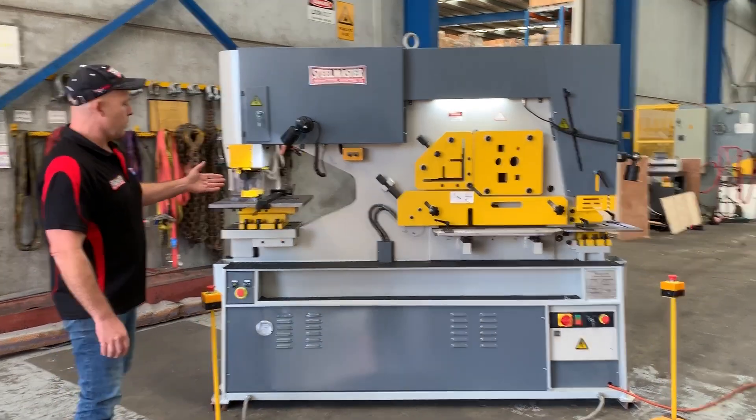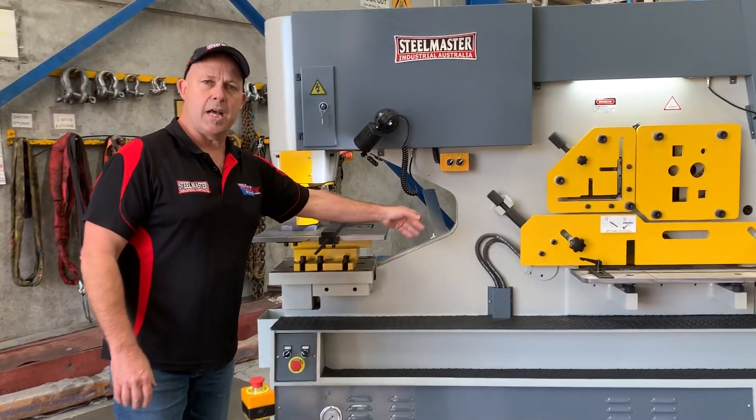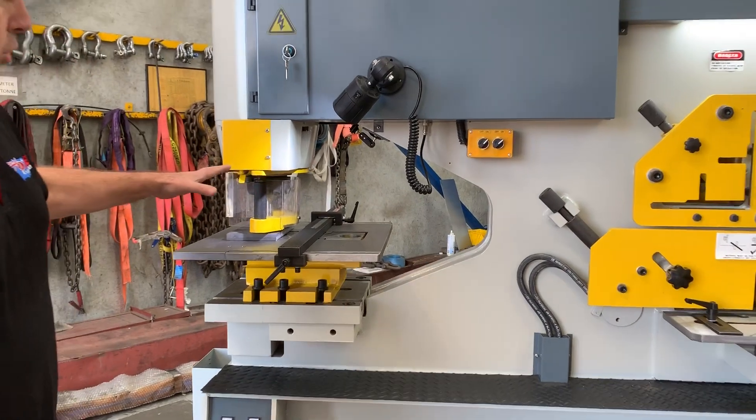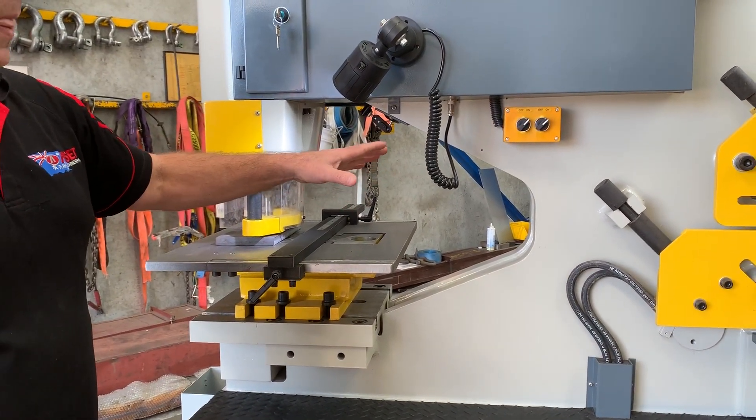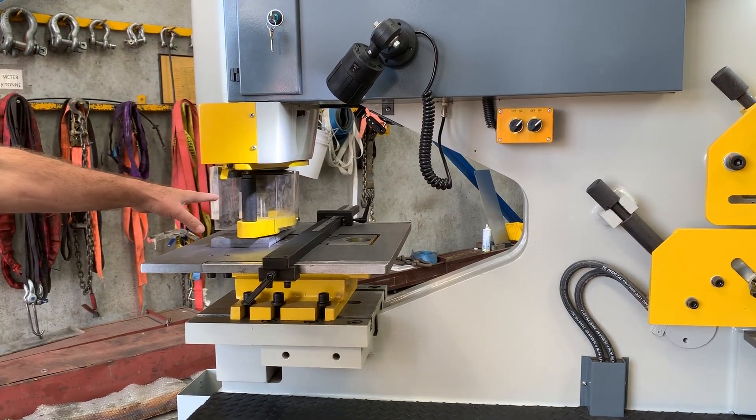Some of the key features on our Multi 125: we've got a 600mm deep throat. Just imagine the huge plates you can process through this machine. So 600mm throat and 25mm punching capacity.